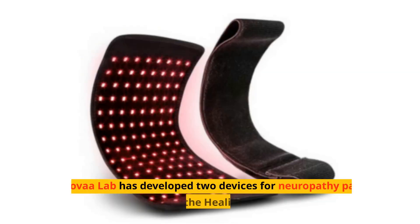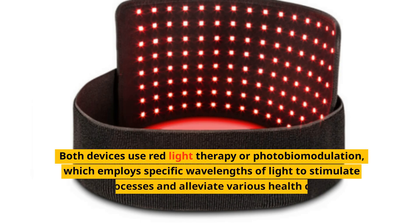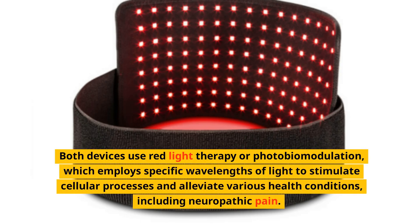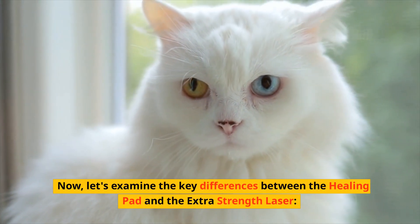Nova Lab has developed two devices for neuropathy pain relief: the Healing Pad and the Extra Strength Laser. Both devices use red light therapy, or photobiomodulation, which employs specific wavelengths of light to stimulate cellular processes and alleviate various health conditions, including neuropathic pain.